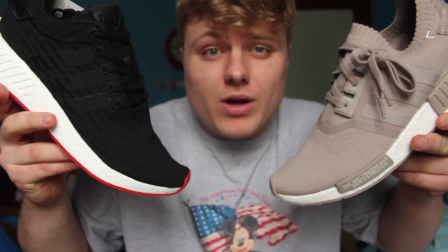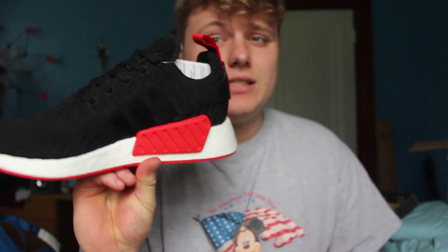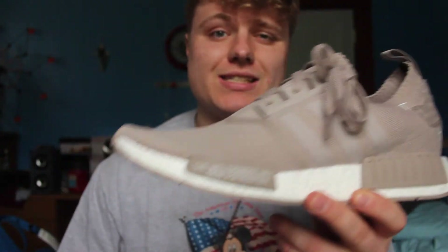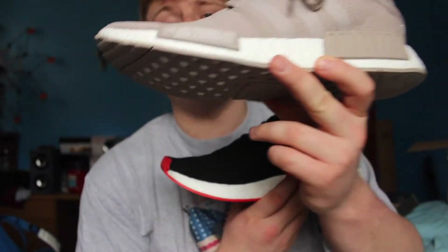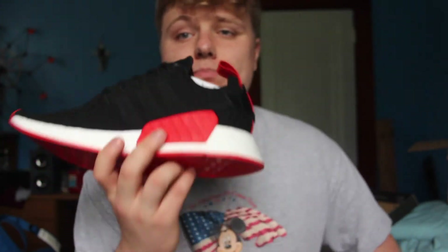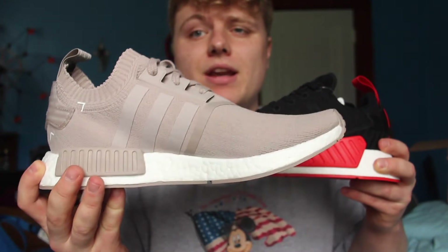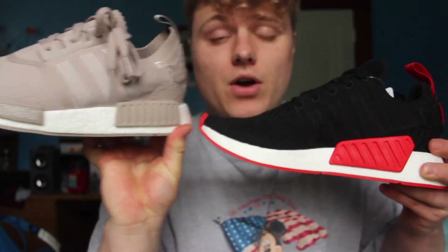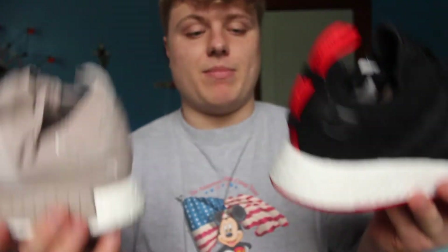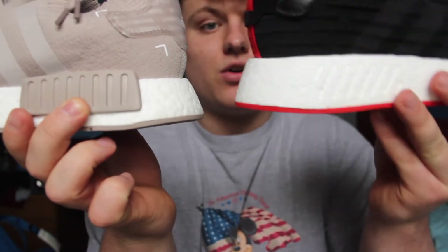Let's actually compare the R1s versus the R2s. Which one do I like better? I really like these, but the French Beige are classics — they're ready to go, stylish. You've got to go with the R2s in this colorway. This big, bold statement of a plug on the inside of the shoe really makes a statement. You've got three plugs on the R1s and you only got one on the R2s — so that's a big difference. Another big difference: look how much bigger that Boost is in the back on the R2s compared to the R1s. The R2s take that home.